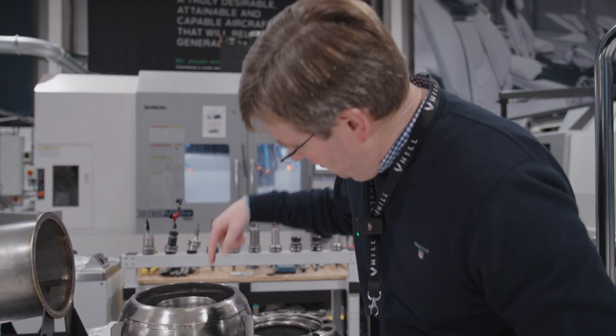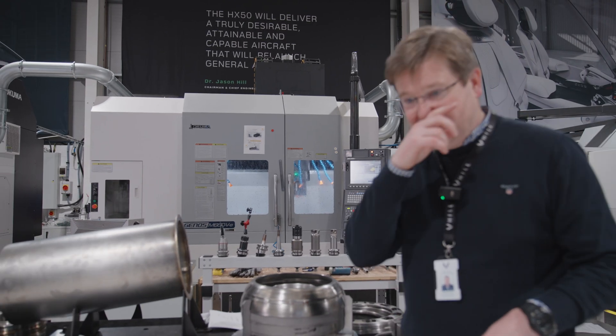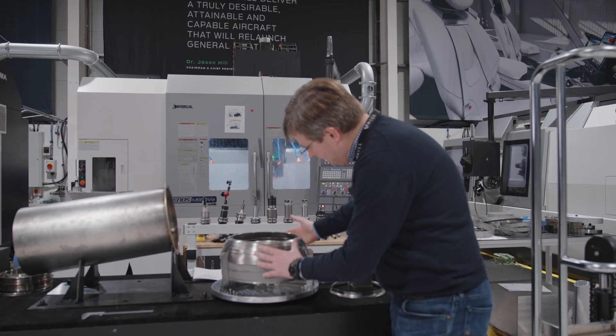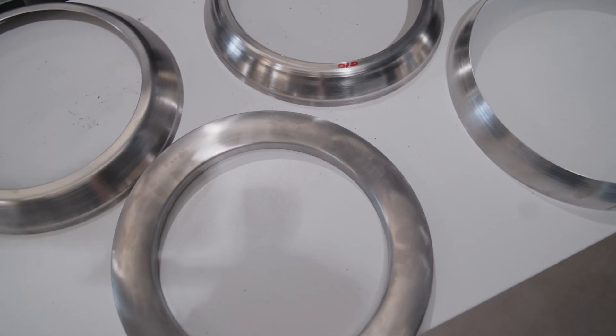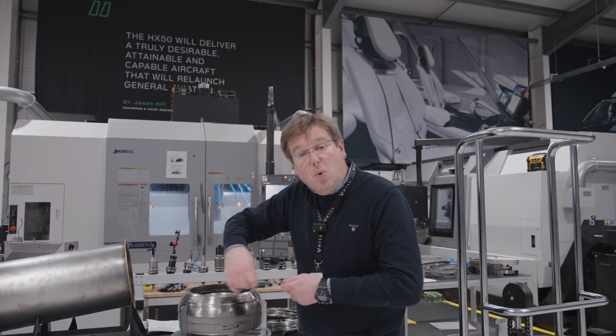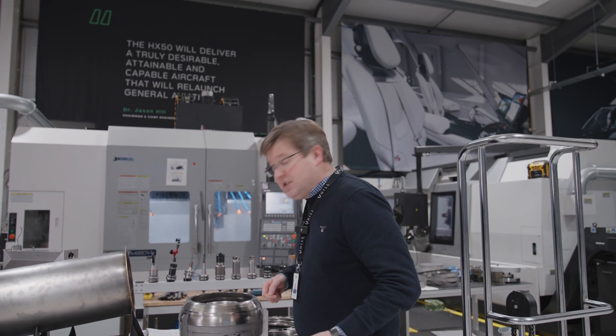Unfortunately, I can't show it to you all at the moment because I've started building the combustor. But as you can see, we're now starting to put the very first annular combustor together. This is a jig that we'll be using to weld these segments together.